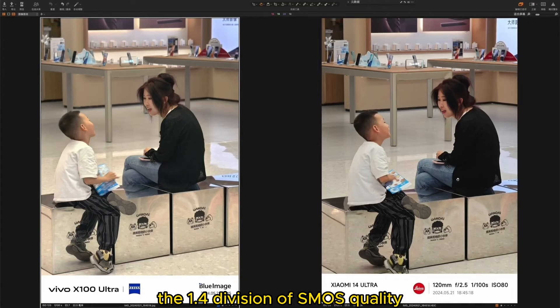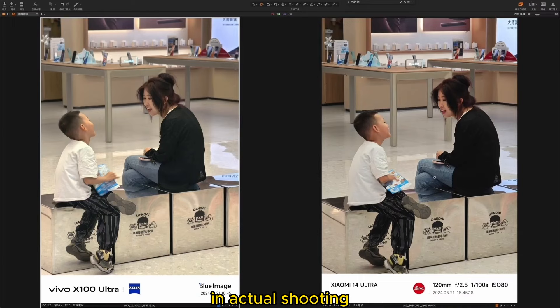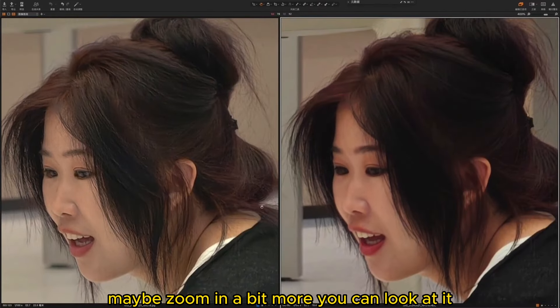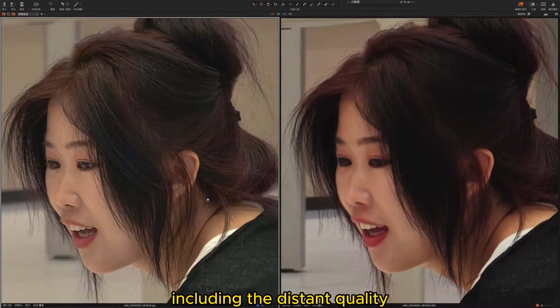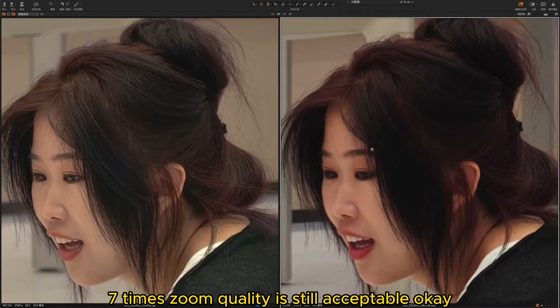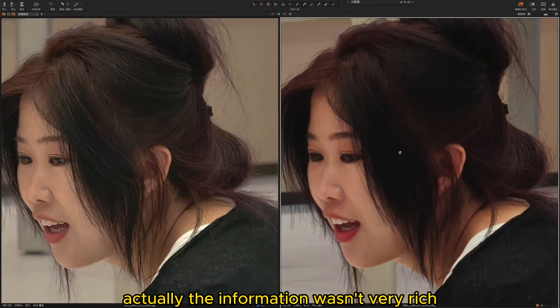In actual shooting, the resolution is not much different. The 3.7x zoom quality is still acceptable. The landscape just now didn't have very rich information, but photographing people is different — hair, eyebrows, and textures on clothing are very complex.